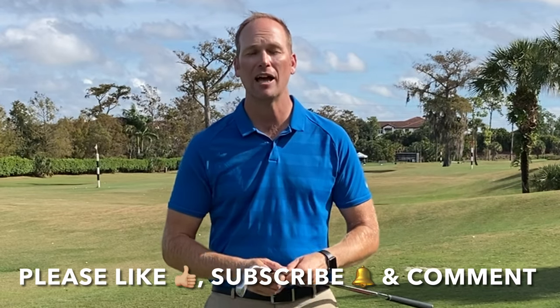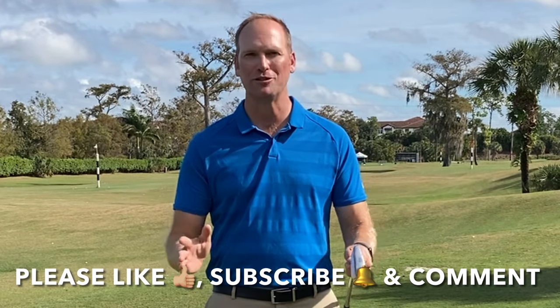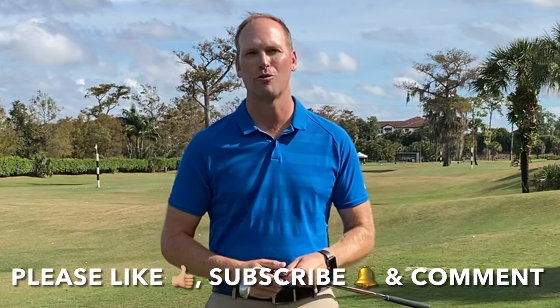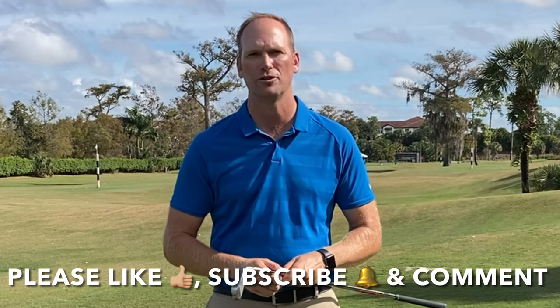Before we get to that, I've really enjoyed bringing this free content to you, and our YouTube community is growing. I want it to continue to grow, and you can help me with that by sharing this content with your friends, liking this video when it's over, subscribing to my YouTube channel — just click on that little red button in the corner of this video. That alerts you when I have new videos available for you to watch, and then comment.